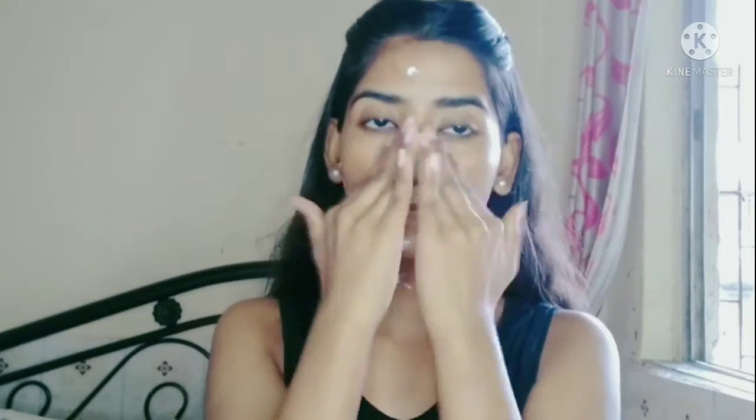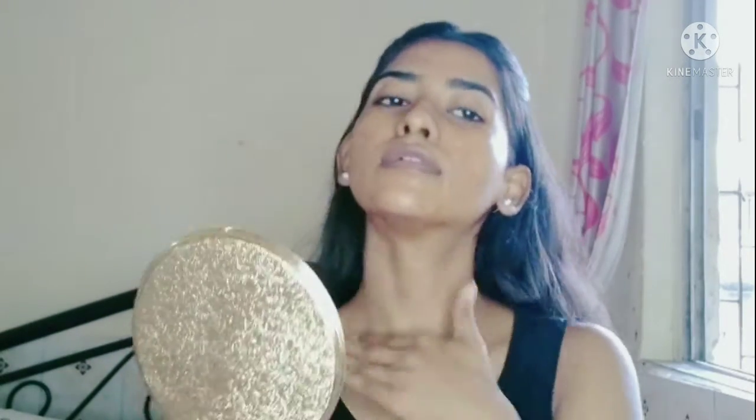So guys, first I will moisturize my face. I have used Joyka moisturizer and I will massage it nicely and apply it to my face. Next, I will moisturize my lips and I will use Lakme lip balm.